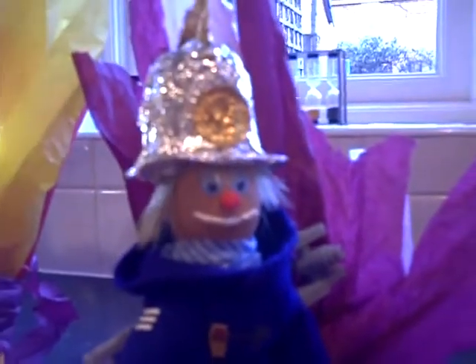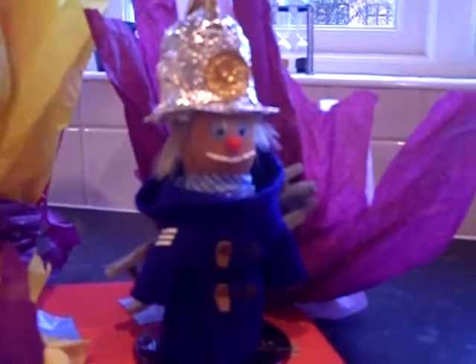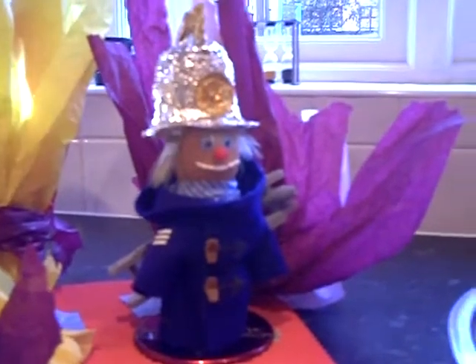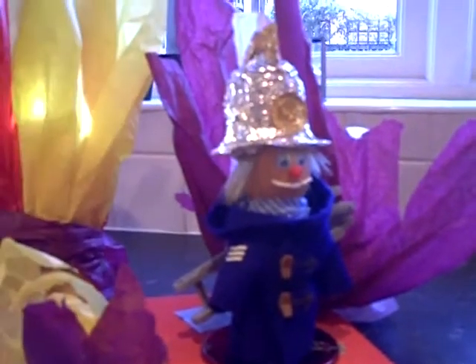Just cut a paintbrush back and used that for hair. A couple of stickers for eyes, a J-cloth for his tissue, and just made up a suit with some felt. A couple of stripes to make him look like a fireman.